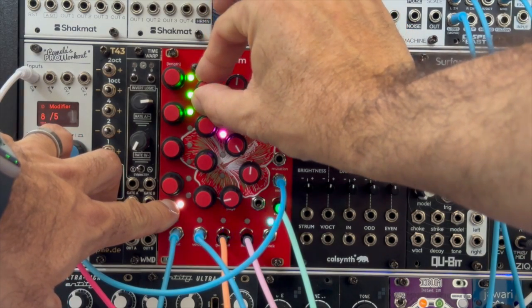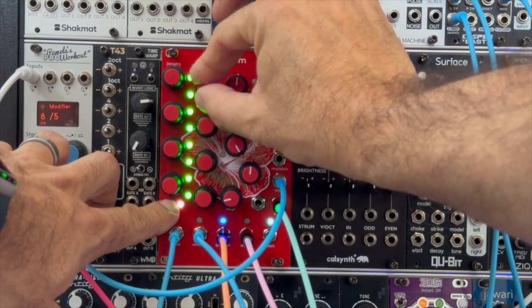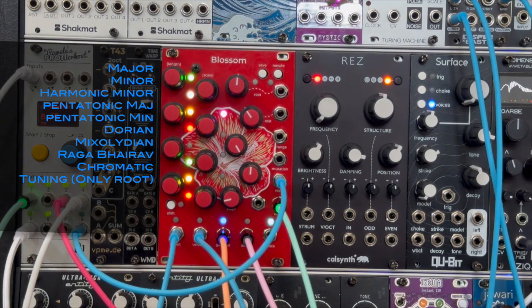To change the scale, you hold down shift and turn the second encoder, and you can traverse through the scales. I'm going to put the list of scales on the screen right now.